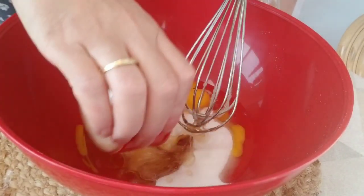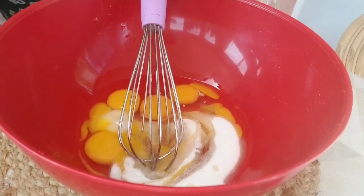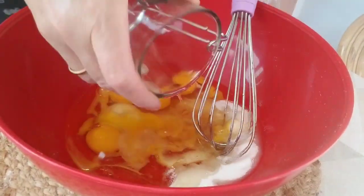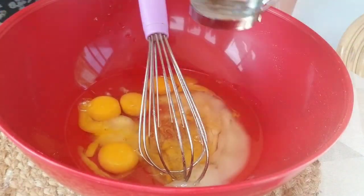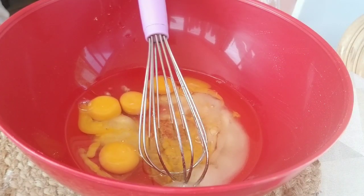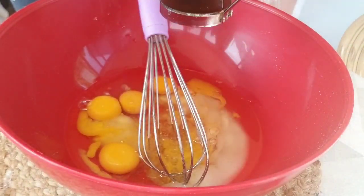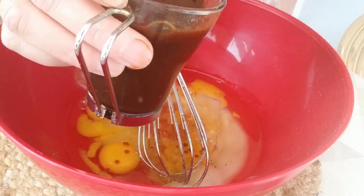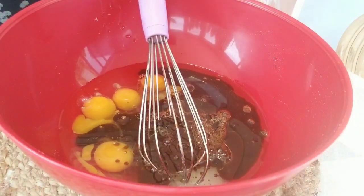Dans la première étape, on mélange le sel, les œufs, le sucre, le miel, puis l'huile et le cacao. Et bien sûr, le café instantané dissous dans l'eau — on l'ajoute aussi. On les mélange tous ces ingrédients pendant deux minutes avec le batteur électrique. C'est très important de bien les mélanger avec un batteur électrique pendant deux minutes.